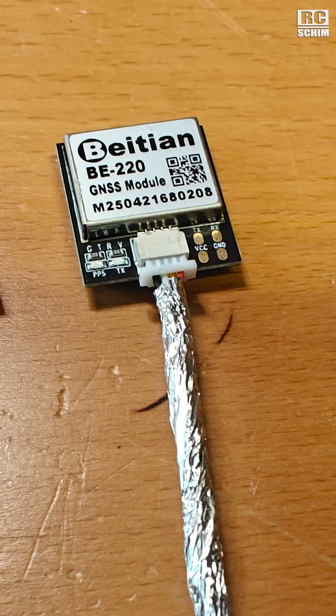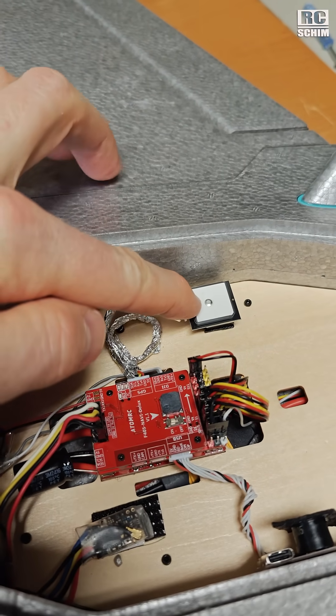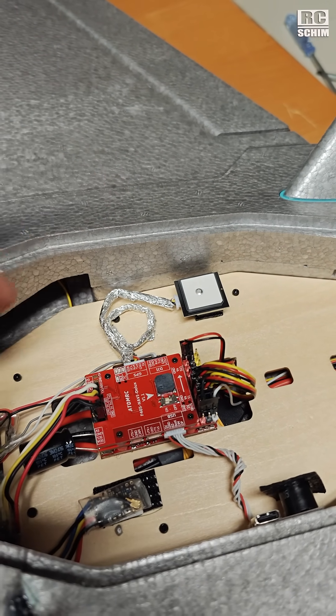I thought about switching the GPS module, but this is a BE220 from Byten. I just learned that BE is generation 10, while this is generation 8. So this is supposed to be better than what is stock in the Dolphin Pro, but it's also more susceptible to electrical noise.